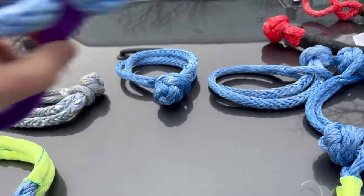Hopefully you found this video useful and you can build your own soft shackles. There are a lot of other videos on our YouTube channel, NTD Racing — hopefully you'll consider watching those, liking, subscribing, ringing the bell for notifications of future episodes, or leaving a comment. All those things help us out here at NTD Racing, and we sure do appreciate it. We'll see you on the next episode. Take care of yourself. Bye.